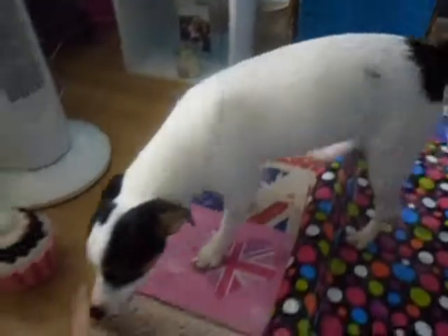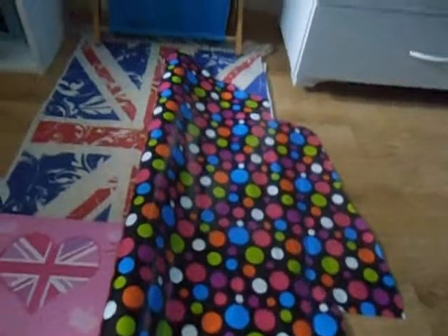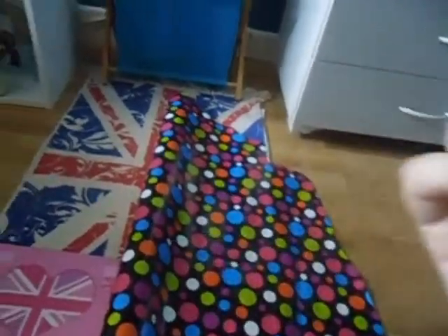Hi Twixie! Oh come to see us! Hello! I'm trying to make a video — you're walking all over everything! What are you doing? Come out — say hi!